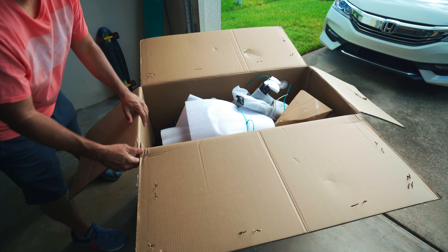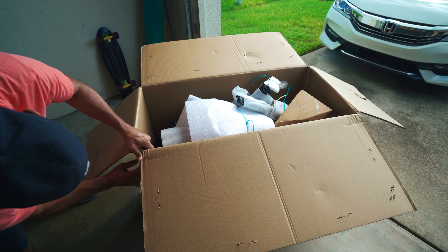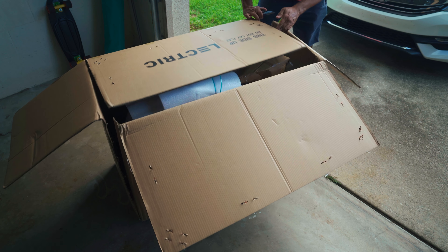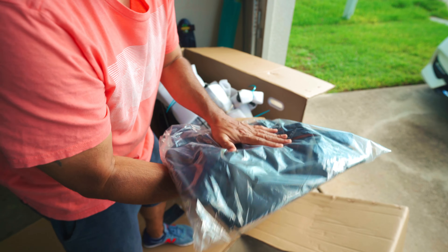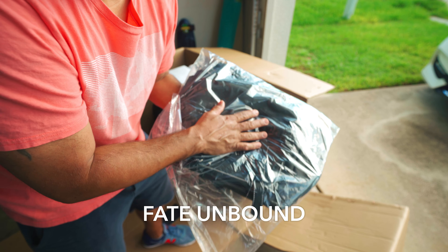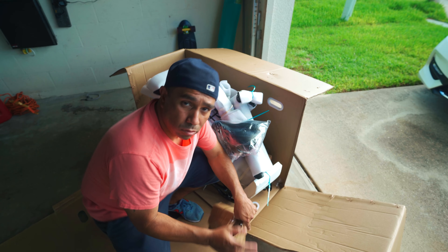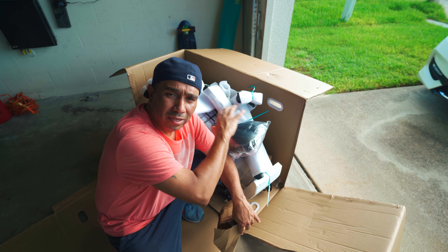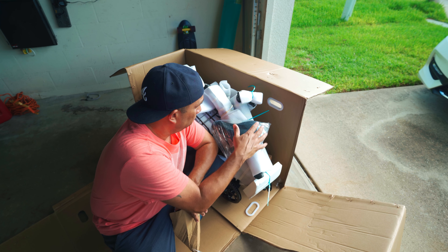I'm just going to tear this open so I don't have to lift the bike out of the box. You're supposed to inspect the entire bike, make sure nothing's damaged, make sure everything's okay — and that's what I'm going to do.